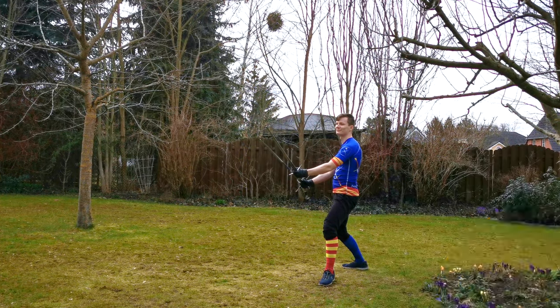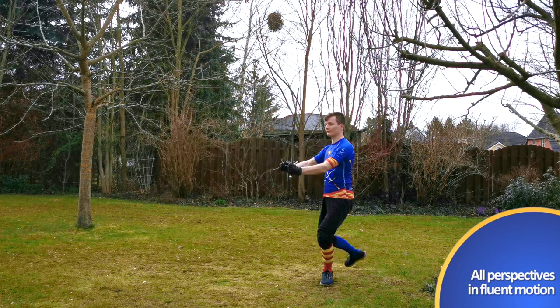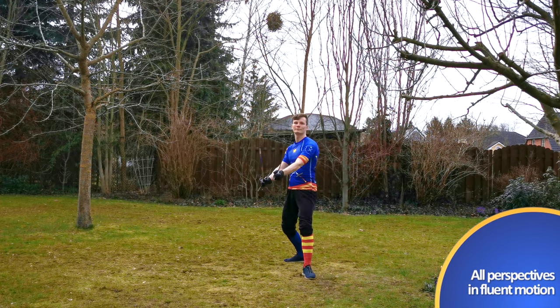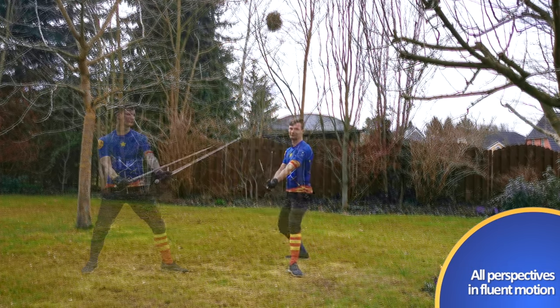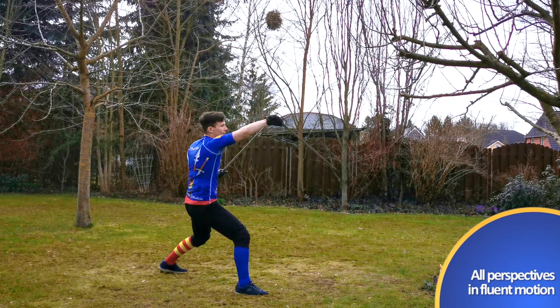If you'd like to build more training exercises out of this lesson, you could of course form a crossing on your upper right like in the last week. And as always, don't forget to mirror every exercise.